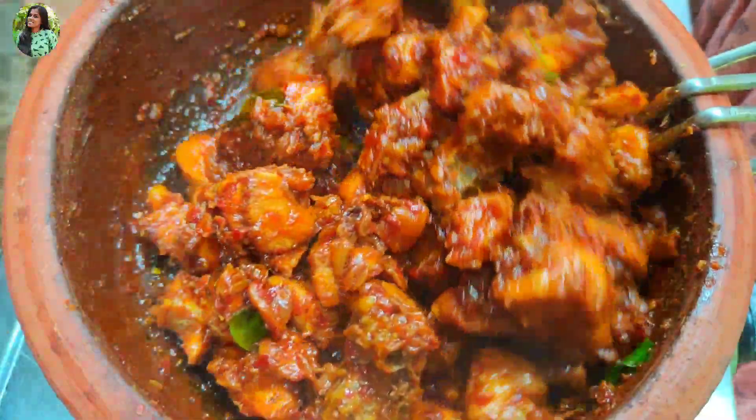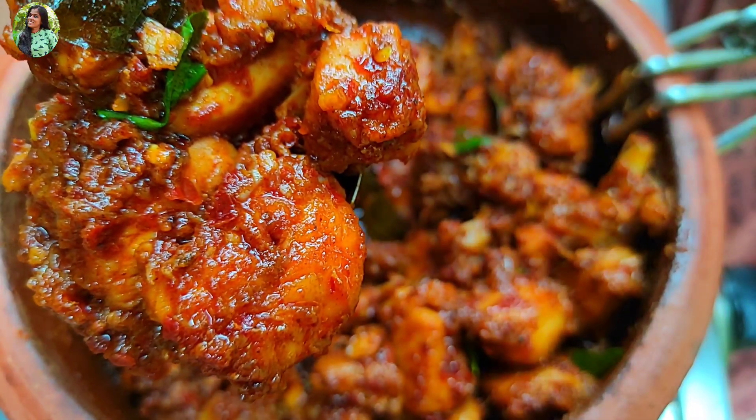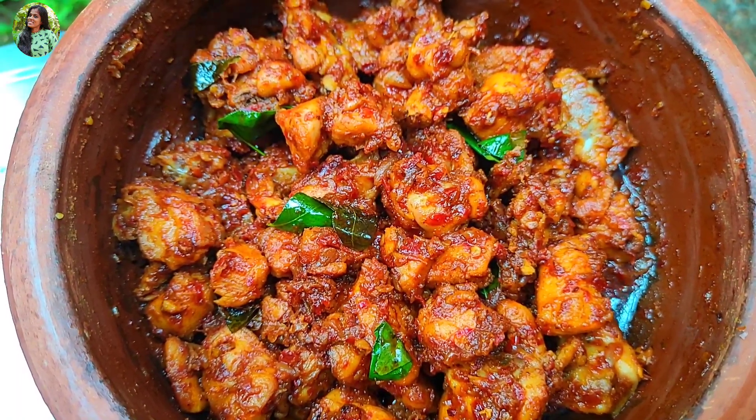We are ready for the chicken roast, so we will talk about it. It is not a good taste, but it is a good taste.